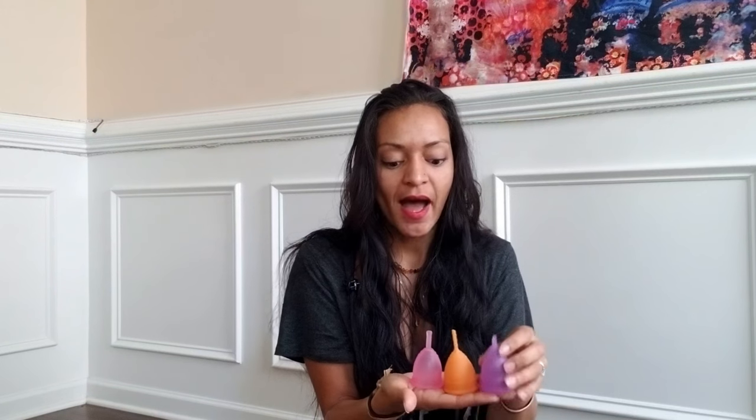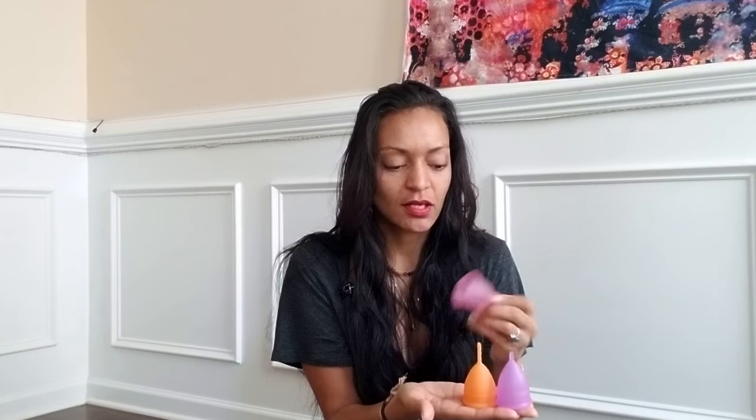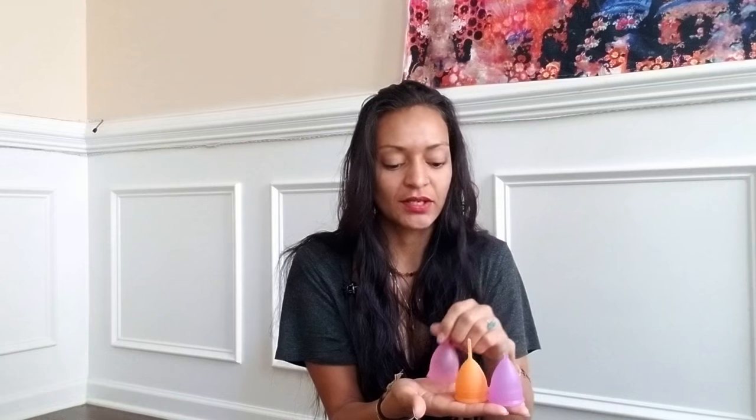So these are the three cups — Luna, Lunette, and Ruby. The Luna cup also has measurements: 7.5 to 15 milliliters. I prefer the Ruby cup's measurements because it starts as low as 5 milliliters, which is great because sometimes that's all that can be measured — the smaller measurements are really useful.